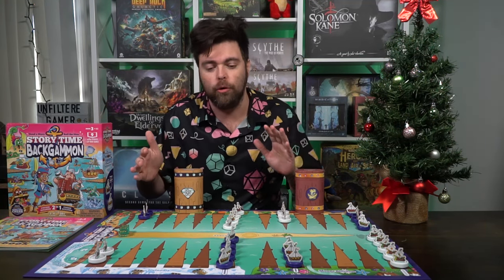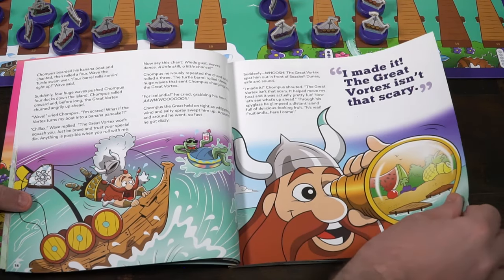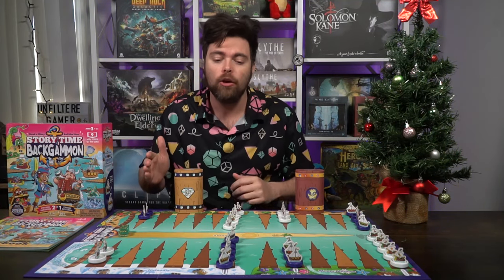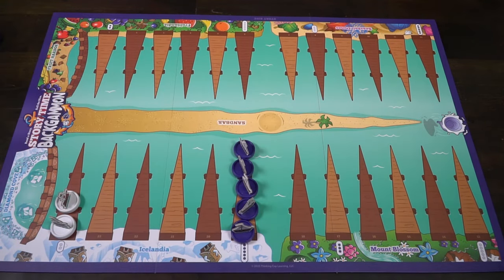At the very end of the book is where you'll get the final version of backgammon, but there are many different small stories which will have you use different setups for the game. For the basic backgammon setup you'll use a 2-5-3-5 arrangement on both sides, set up just like this.